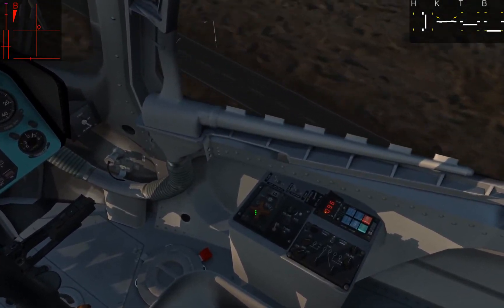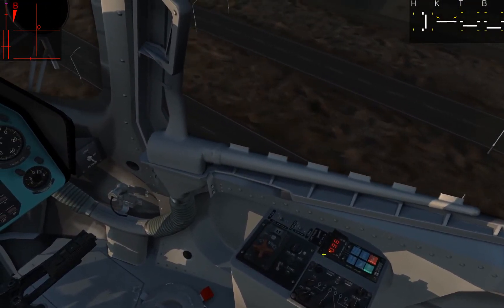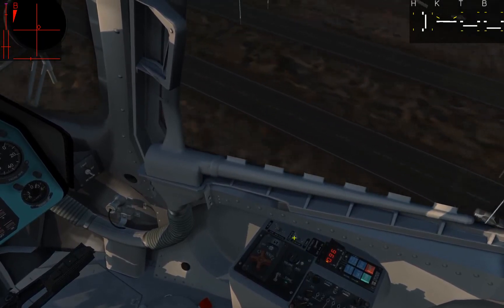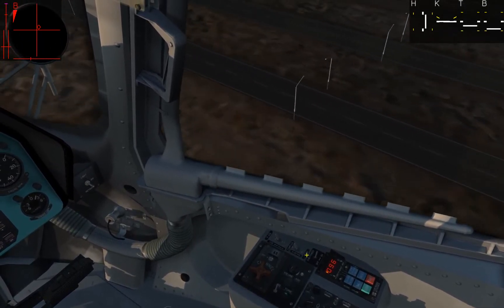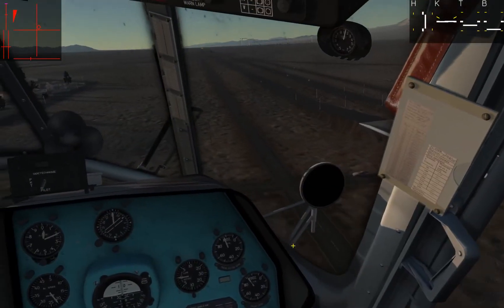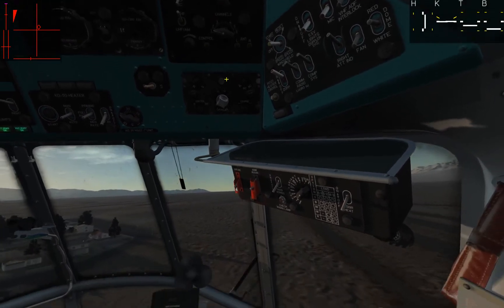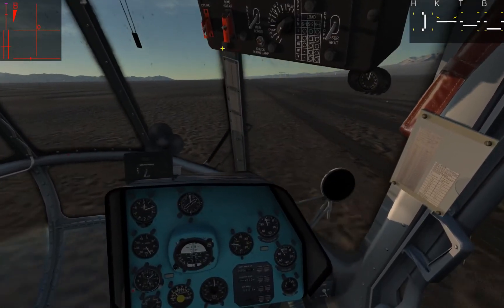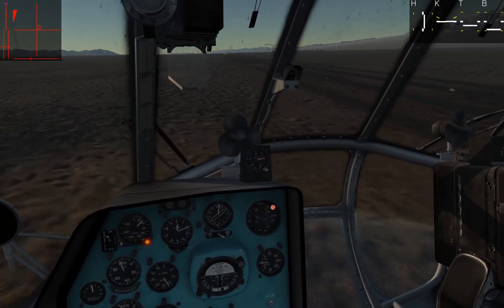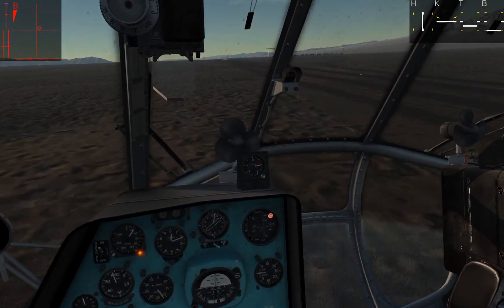Going back through it again: turn the channel tuner to whatever channel you require, then press that button there to tune in. When you're moving from communications to compass, flip that switch up, turn the ARQD on, and as long as you're in range you should get a light — and there's our quarry.